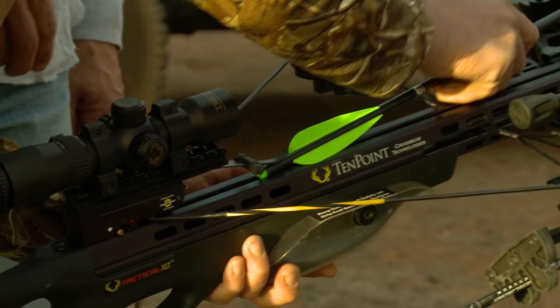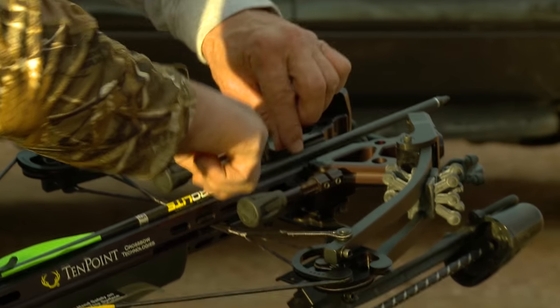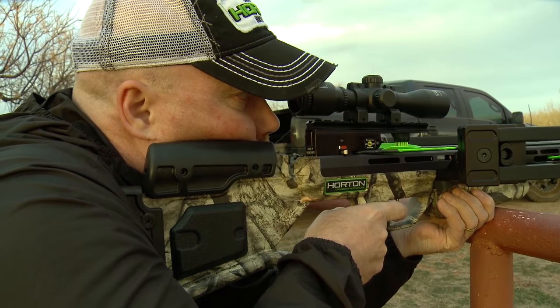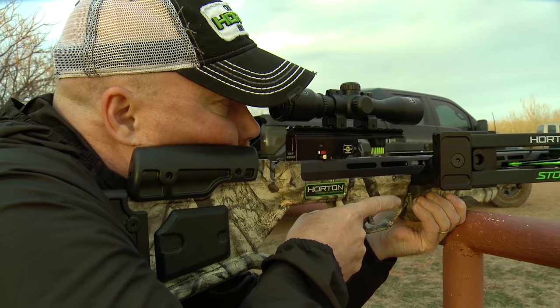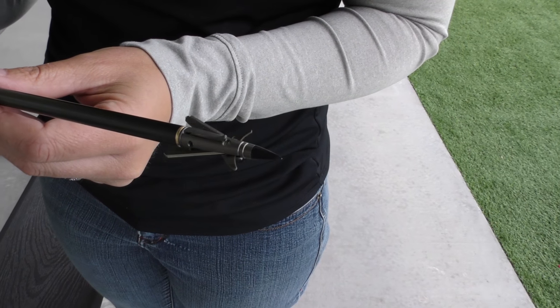Your ideal weight is going to be about 420 grains — that's where we recommend for most of our crossbows. You get a little bit more speed with a lighter weight arrow, but you compromise with wear and tear on the bow when you get that extra speed. So anywhere from 370 to about 420 to 430 grains is going to be the optimum weight for your arrow broadhead combination.